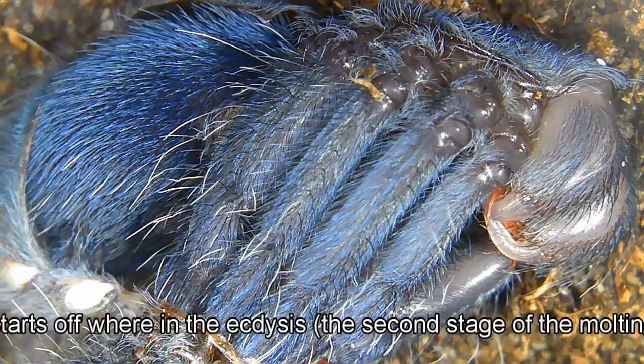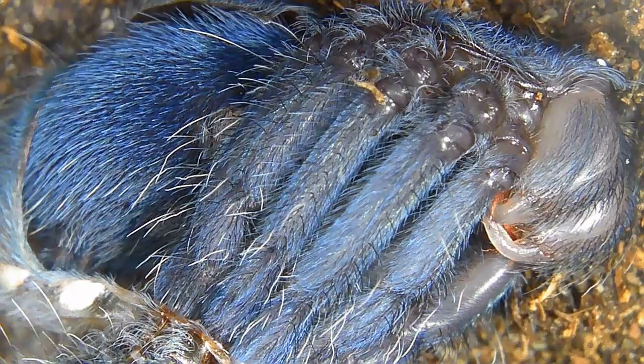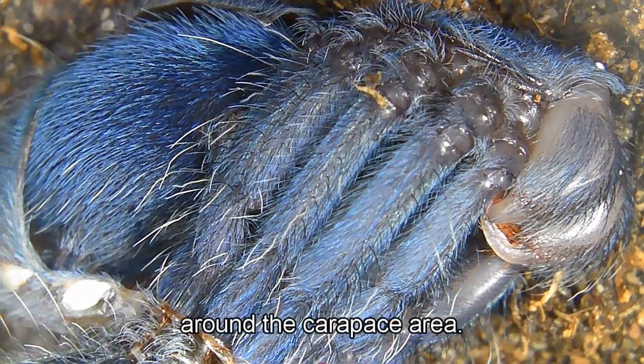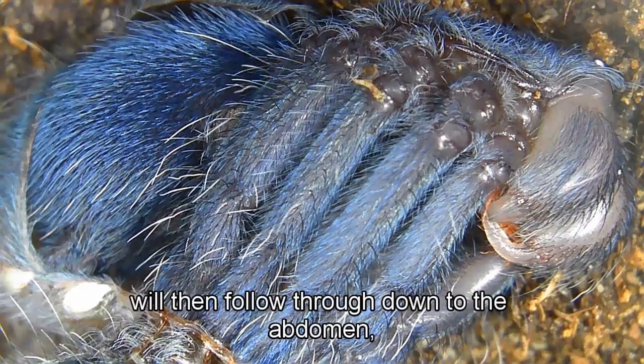The molt starts in the ecdysis stage with a splitting in the old cuticle around the carapace area, and this then follows through down to the abdomen.